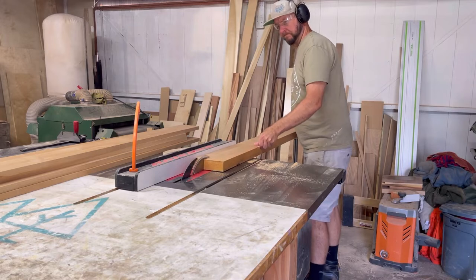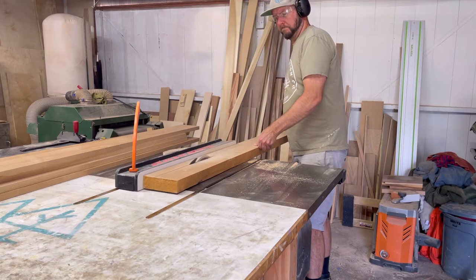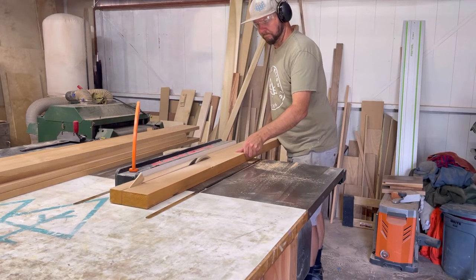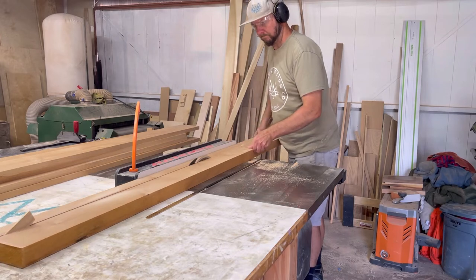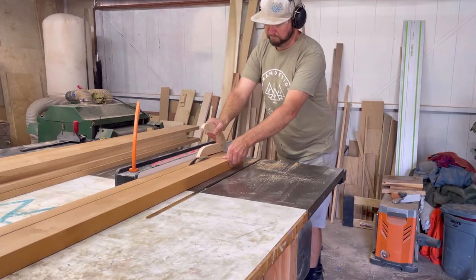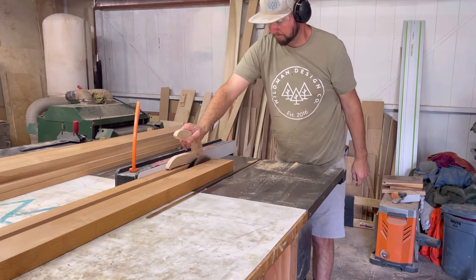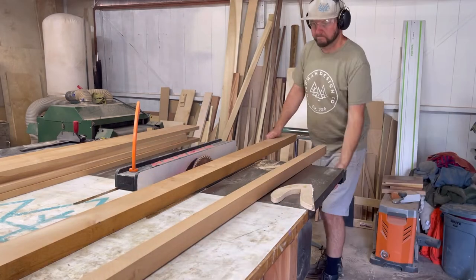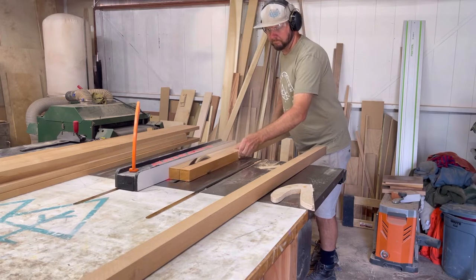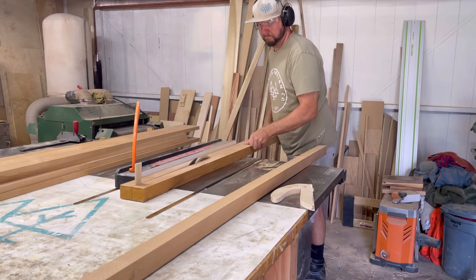Now I am cutting the eight-quarter alder for the posts of the queen bed, and I'm running into a little issue where the wood is pinching behind the riving knife. I had to stop the blade and throw a little shim in there to keep that wood separated, and I was able to continue on with my cut. Also, my shop doesn't have enough outfeed length, so I have to stop before it hits my cabinets, turn the blade off, then remove the piece. I had the same pinching issue again on the next cut, so I paused, threw the shim in, kept it separated, and continued on.